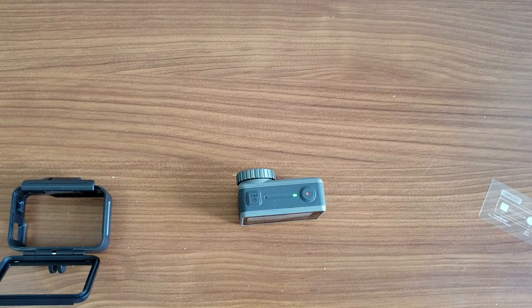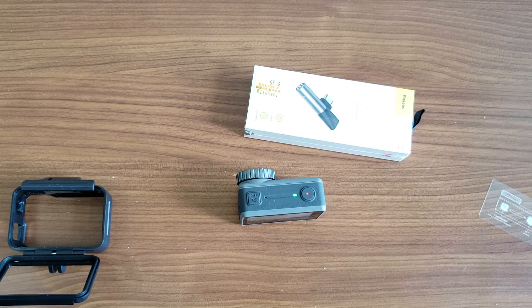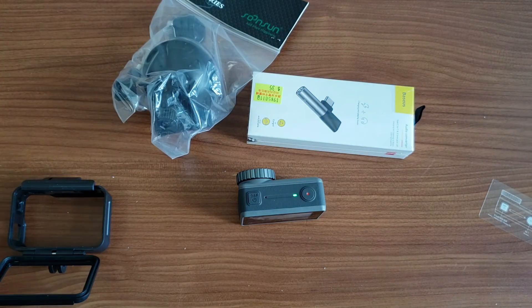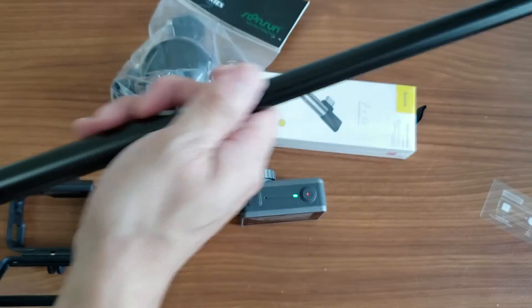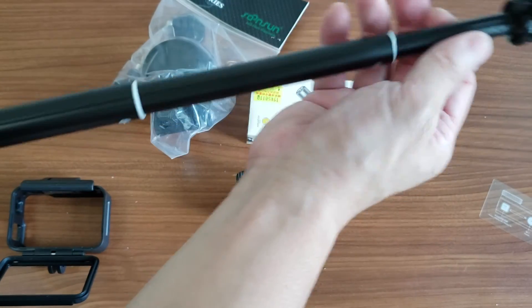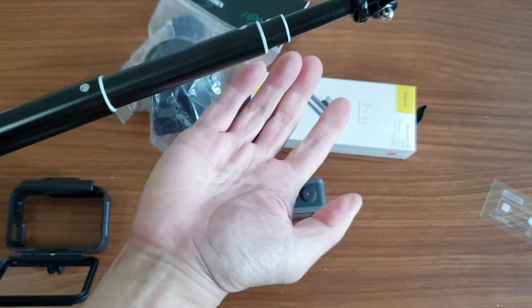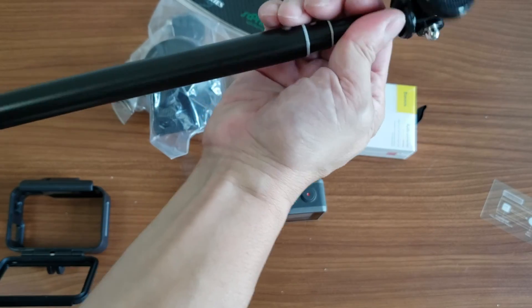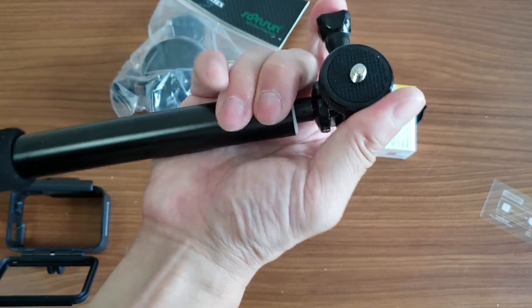Some accessories I purchased include a USB-C microphone disc — though I don't think it works yet since the firmware hasn't been updated — a car mount which was about $39, and an extendable stick which allows me to extend as far as possible. To shorten it, you set it to the length you like and rotate to lock it. To extend again, rotate the other way — it's a locking mechanism, which is ideal for travel.